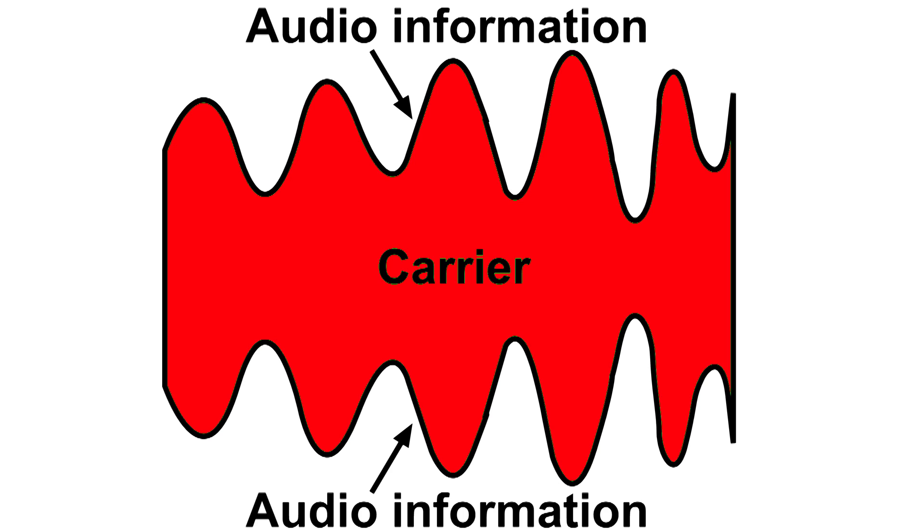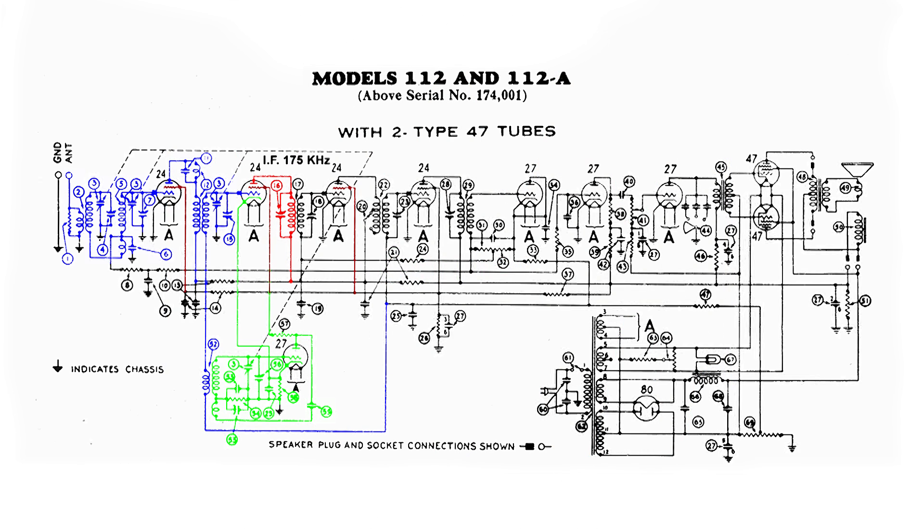This is what the carrier looks like. The red part is the carrier — the 175 kHz — and it is varying in amplitude. That is where the audio information is. This signal gets magnetically coupled again and goes to the grid of the next 24 tube, where it gets amplified.